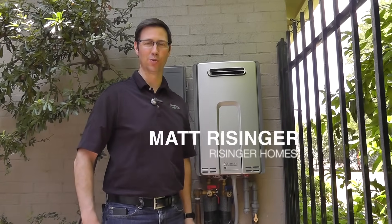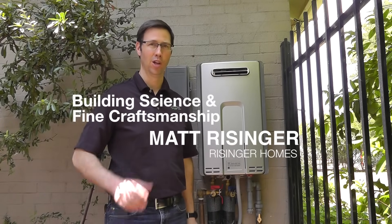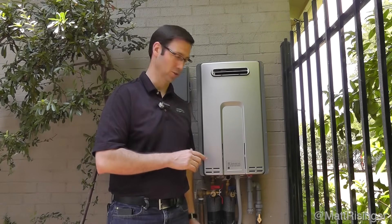Hi, my name is Matt Reisinger of Reisinger Homes. Welcome to my video blog dedicated to building science and fine craftsmanship. I want to talk to you today about a real basic thing that most homeowners are neglecting on their house: maintaining their tankless water heaters.